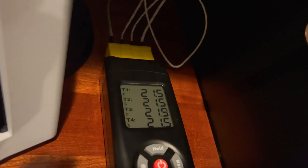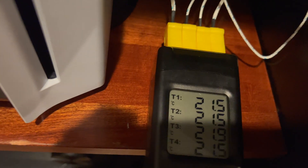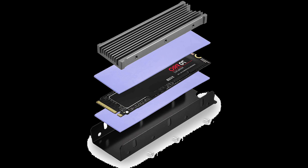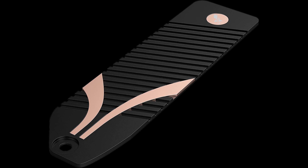Today, I'm going to do some temperature tests on three variations. First, the SSD with no heatsink installed. Second, the SSD with a top and bottom heatsink installed. And third, the Sabrent heatsink and cover replacement.